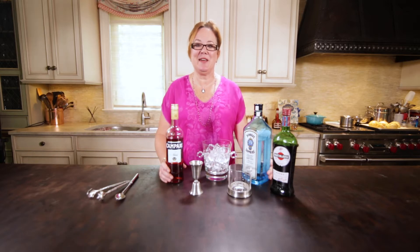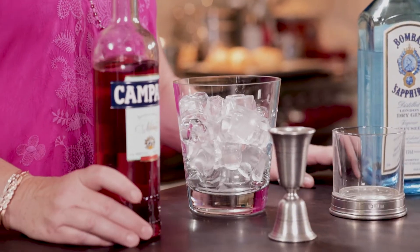Hello, I'm Mary DeSoma. Welcome to my kitchen. Today I'm going to show you how to make a Negroni.